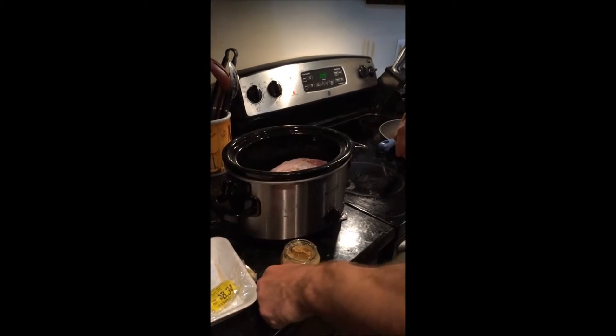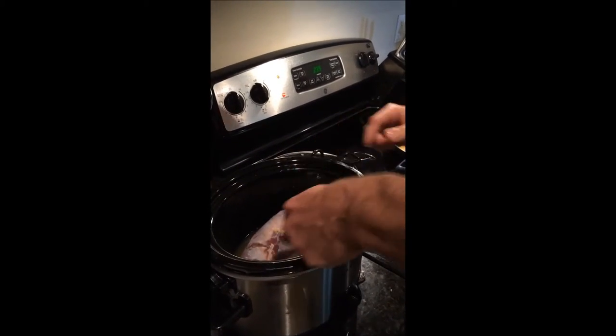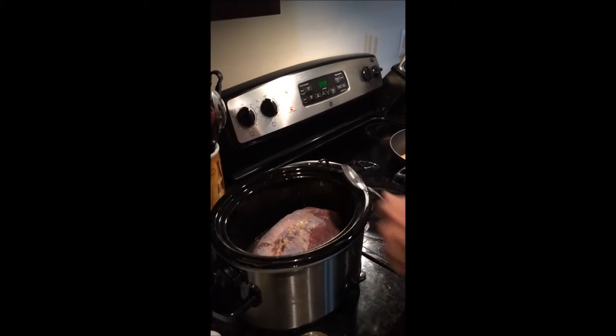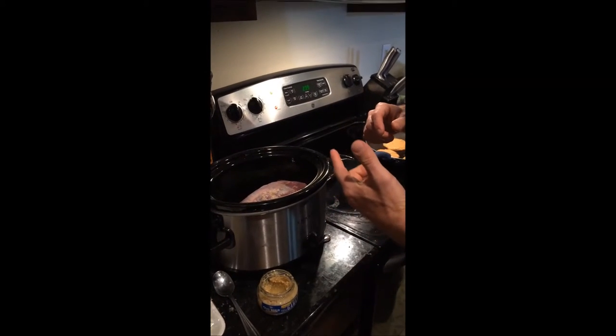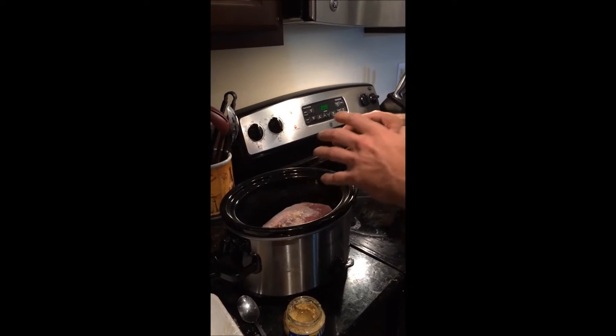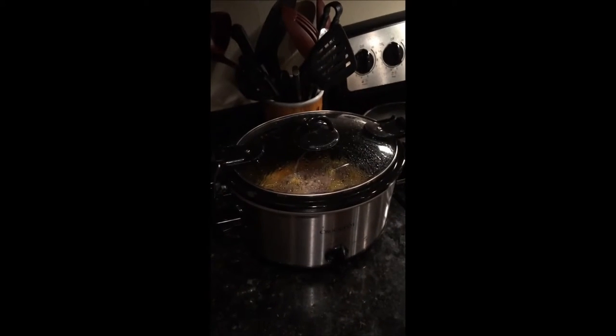Then just spread your garlic over the top of the chuck roast. Use as much as you want, and let that cook for six to eight hours. Then come back and put the banana peppers on about an hour before you're ready to take it out of the crock pot.